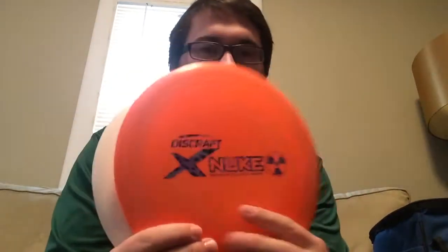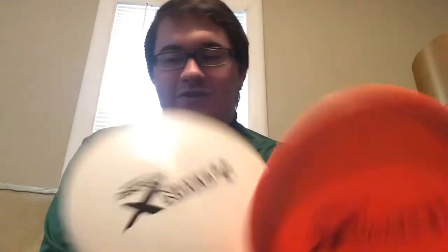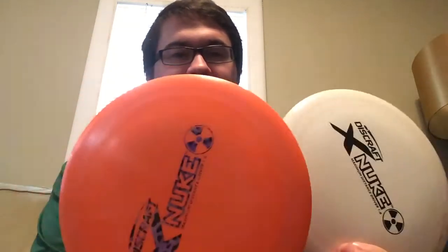I've got two X-Plastic Nukes. All I've really got is Jawbreaker and X-Plastic — these are good plastics for the winter. This is what I'd be using for my main distance driver for the longer shots, probably more open shots where there's not as many obstacles. I want to get a long S-curve, just a long distance shot — use the X-Nuke. So that's my smaller bag.